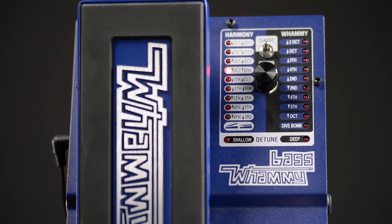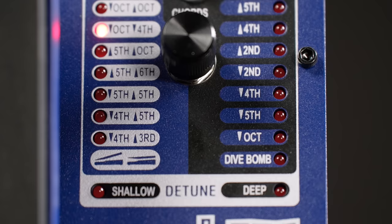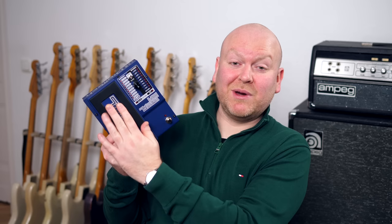Once we go to the harmony side, things get more complex. Here you not only decide the interval the expression pedal arrives at when it's all the way up, but also another one that you get when the expression pedal is in its standard position. But you don't have to use it like this at all — you can also completely ignore that and use this side to create some chords.